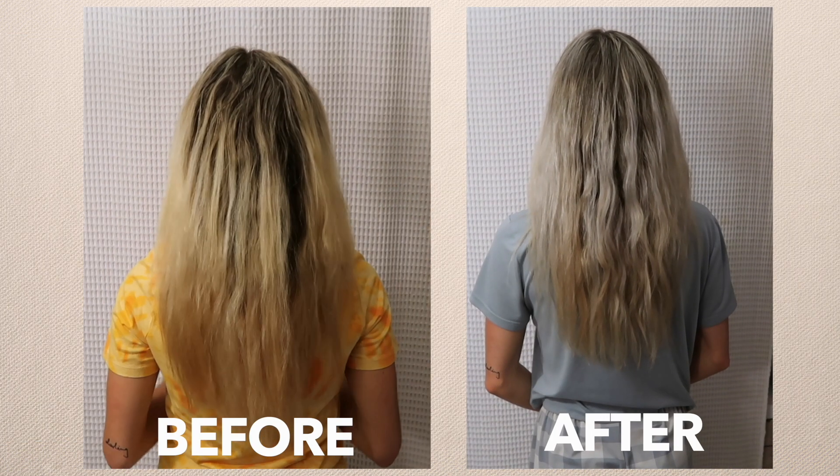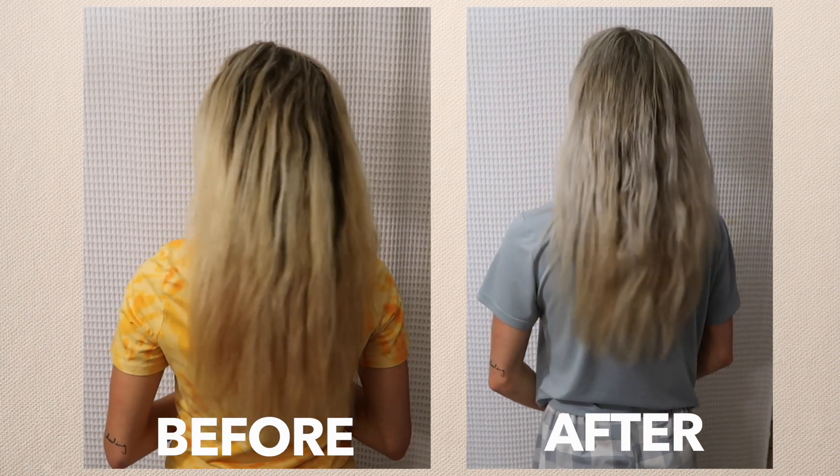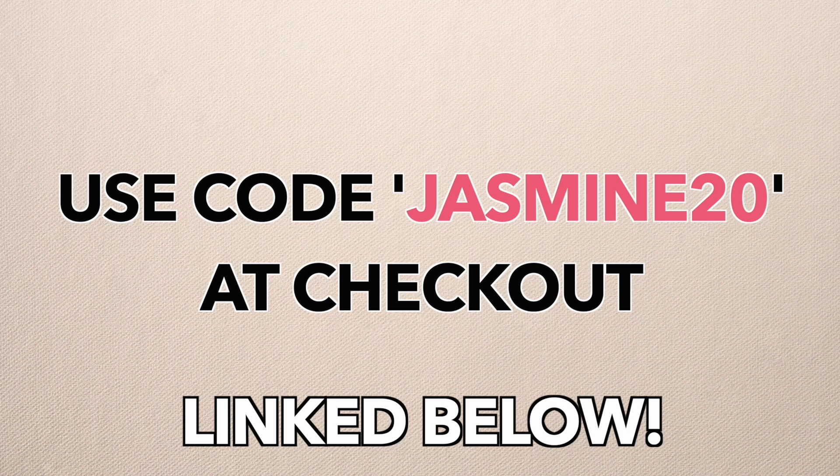Here are my results. If you want to try Nutri for yourself, make sure you use my code at checkout to get 20% off your order. Now, back to the video.